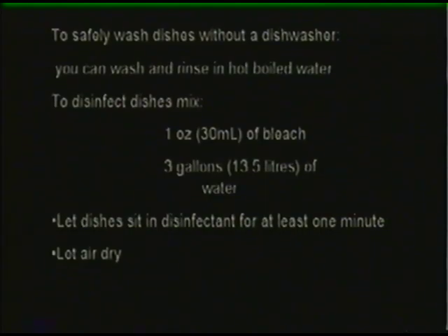Let your dishes sit in the disinfectant for at least one minute and let air dry. If your child was ill with diarrhea, disinfect his toys in a solution of one quarter cup (60 milliliters) of bleach and one gallon (4.5 liters) of water.